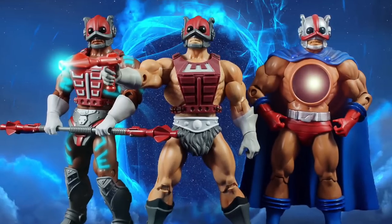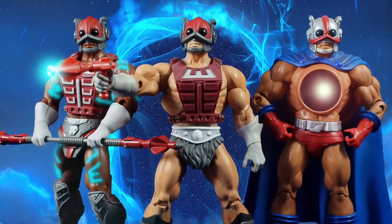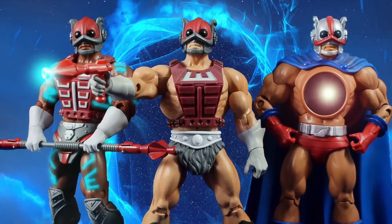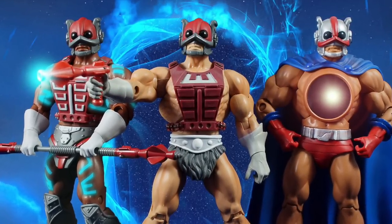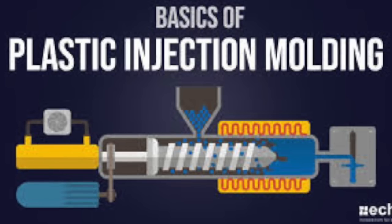When you have a figure trio that share the same head but are constructed of different body parts — parts from Hero, parts from Cyclone, parts from He-Man — creating different characters using parts tooled with other characters does create a logistical issue. So the question is very much legitimate. How exactly is this accomplished?